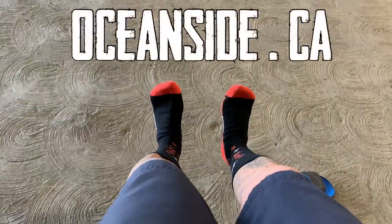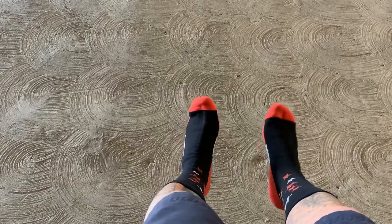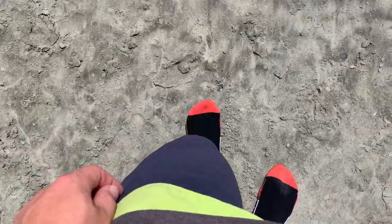So we're over here at Oceanside today. They opened up the beaches so we are gonna give these water socks a test. I'm the kind of guy that does not like to have sand on his feet. We're gonna walk in the sand, see if they protect my feet, and then we're gonna get these wet. The beach sand is not really hot today, but I think if you wear these when the sand is hot it'll definitely help keep your feet cooler than if you're walking barefoot. They're really comfortable, so we're gonna go ahead and check them out and go into the water in a minute.